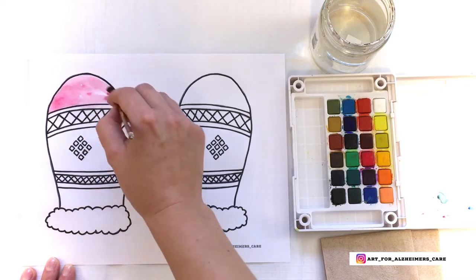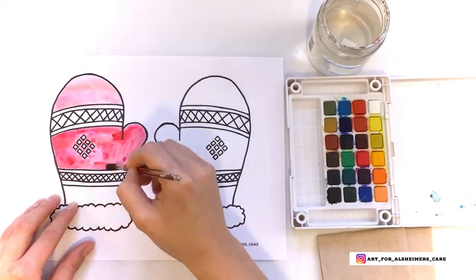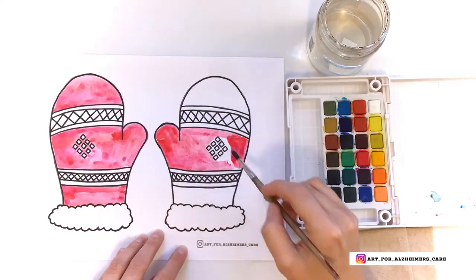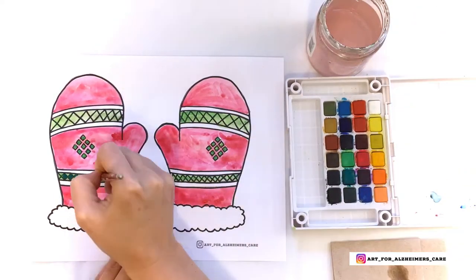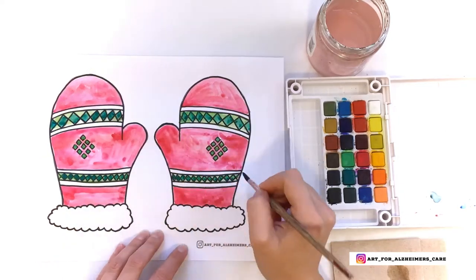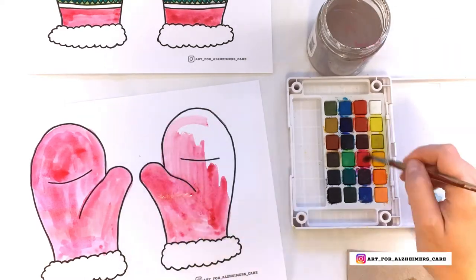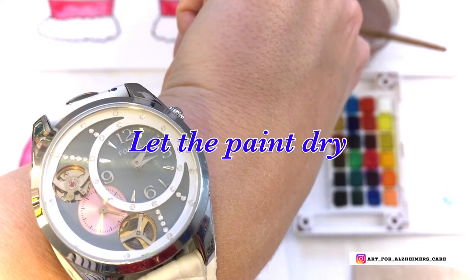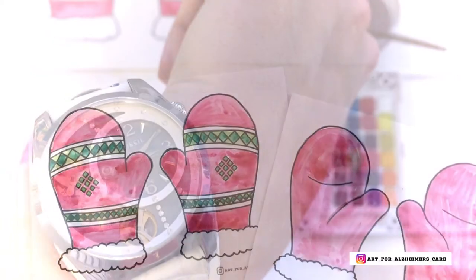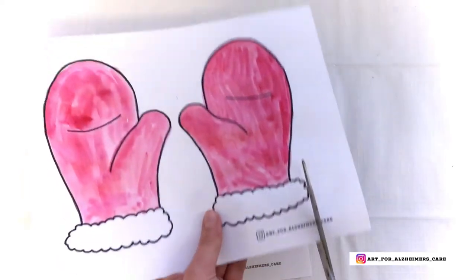If you're working alongside your loved one, perhaps they can paint one of the templates and you can paint the other. After you're done painting, let the paint dry. Once the paint is dry, you can go ahead and cut out all of the mittens.